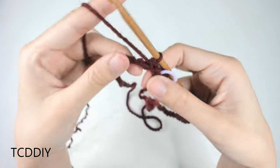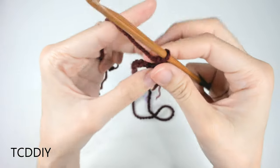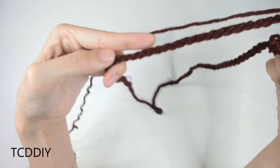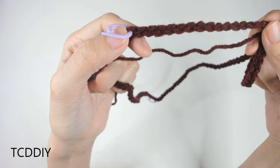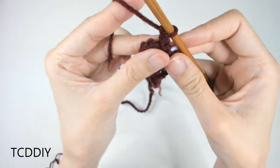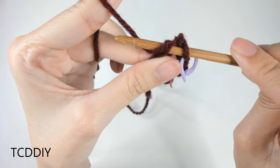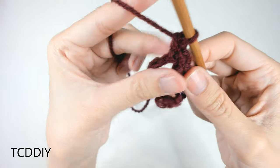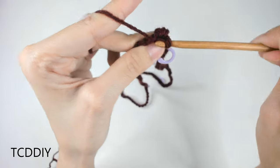Now we're going to go in with our first row of single crochet. We'll do a chain up of one, then put one single crochet into every loop going all the way down until we reach our first stitch marker, where we'll do an increase of two into that loop. Into the first available loop, insert our hook, yarn over, pull through one, yarn over, pull through two — that is our first single crochet. Then put one into every loop until we reach our first stitch marker.